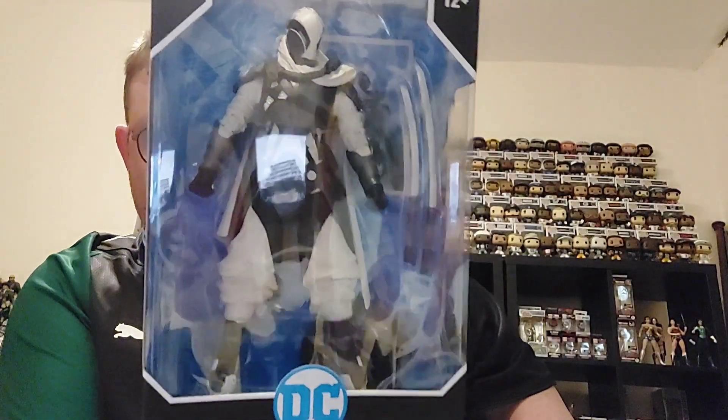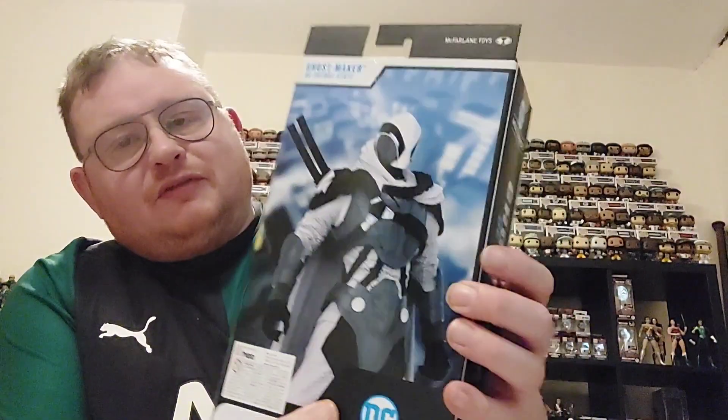This is Ghostmaker from DC Future State, so it's not a book I've read or anything like that. You can see him in the box there and on the rear of the package — it is a cool looking figure — so we'll get him out and have a look and see what the bio card has to say about Ghostmaker.